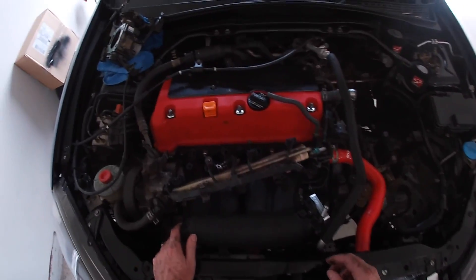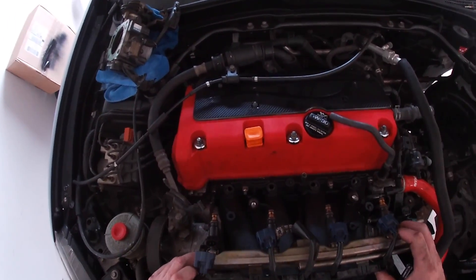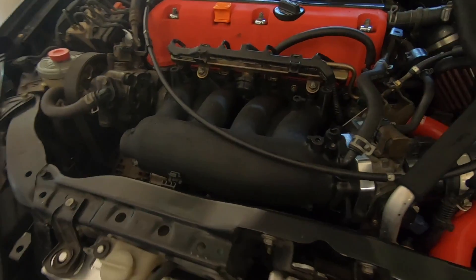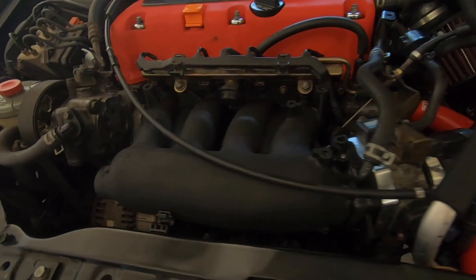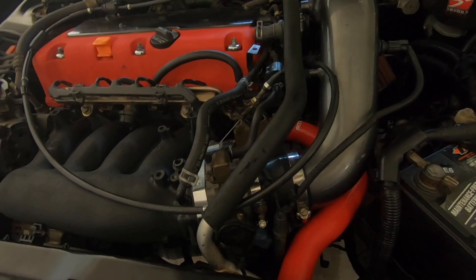The intake manifold is in now. Here's the fuel rail — as you can see, everything is all packed together: fuel rail, intake, throttle, all nine yards. I'm gonna prime it and hopefully it'll start.